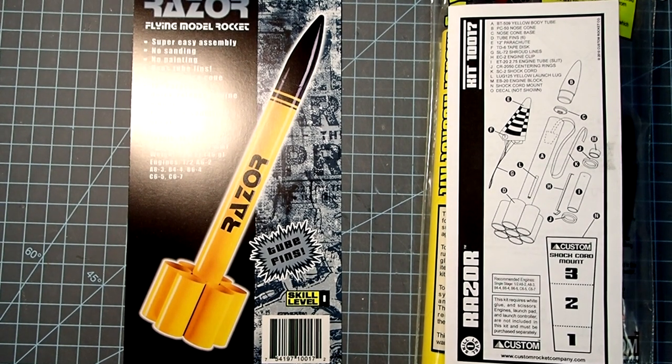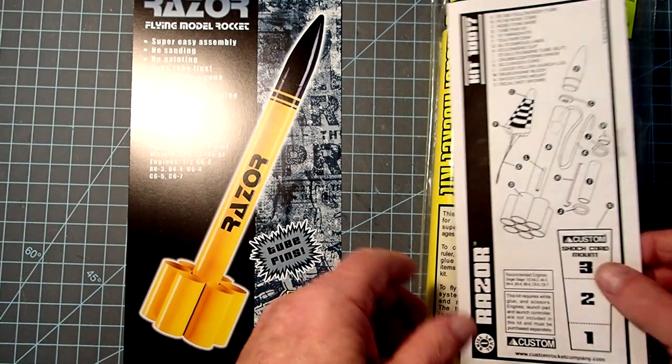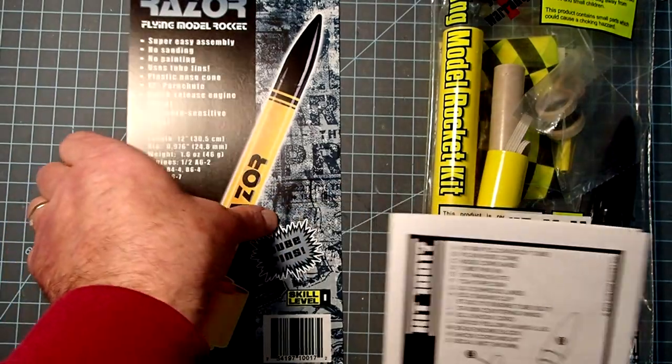Hi everyone, Dave Thomas here and today I am building the Razor tube-finned model rocket. This is produced by Custom Rocketry. This model goes together really quickly. All the parts are pre-colored so you don't have to worry about painting it, although you can if you like. And since it uses tube fins, you don't have to worry about treating balsa wood.